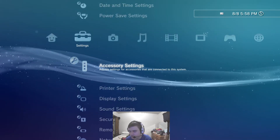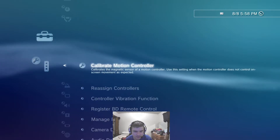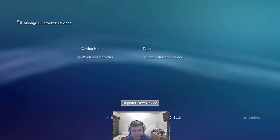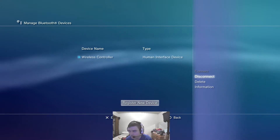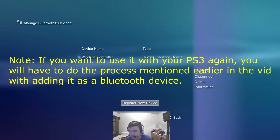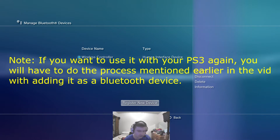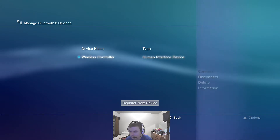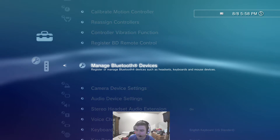If you ever want to go back to using the controller on the PS4, just go into your accessory settings, go back to manage Bluetooth devices, hit triangle on the wireless controller, and then hit delete. Once you do that, you can plug the USB cord back into the PS4, hit the PS button, and it should automatically reconnect to the PS4. Otherwise, hitting the PS button after your PS3 is off will just connect it to the PS3.